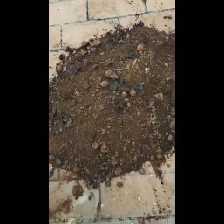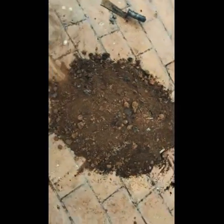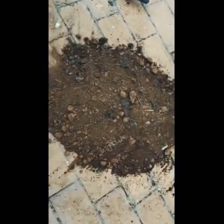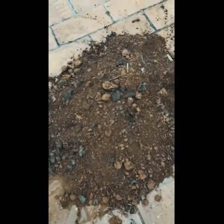Now you can mix the potting soil — everything together — and you can see how it has turned out. You can store this and keep it. Whenever you need to plant, repot, or for seed germination, you can use the same soil.